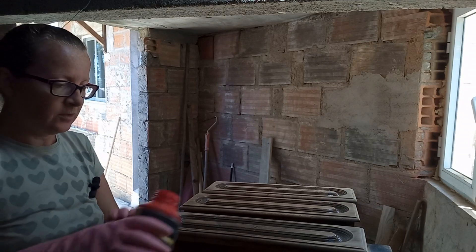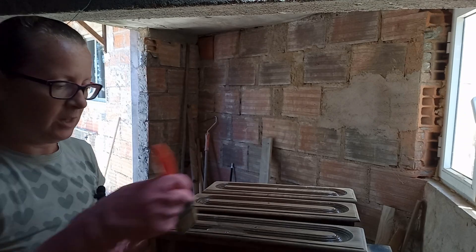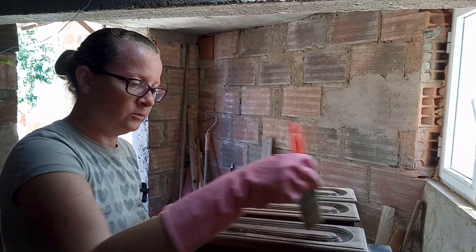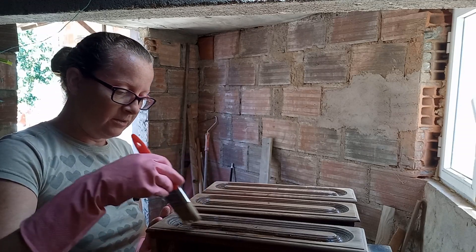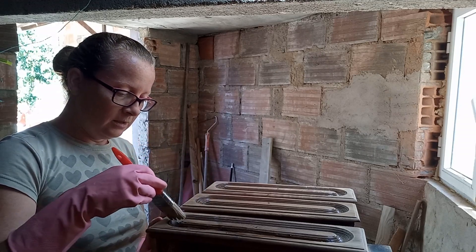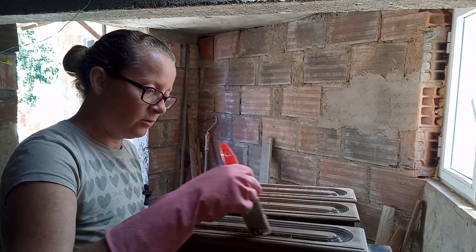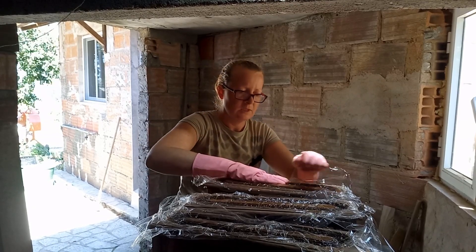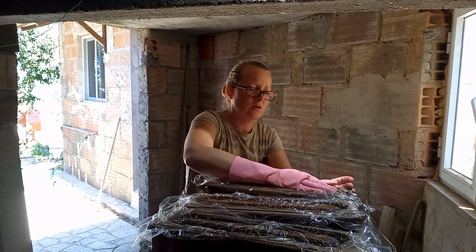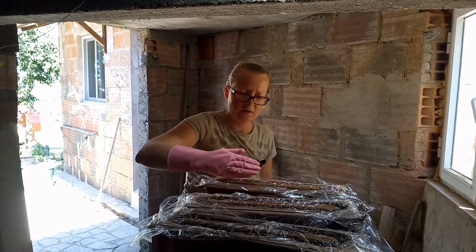I probably should be wearing goggles for this, but with the gel I find it doesn't really splatter. So I'm just going to go ahead and apply it fairly thickly inside this front detail of the drawer. We're going to let this sit 15 to 30 minutes and then come back to it.